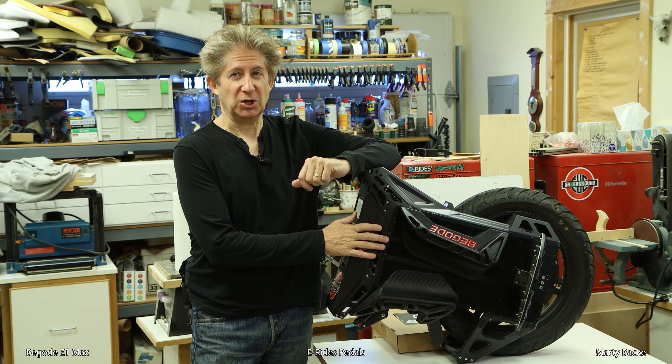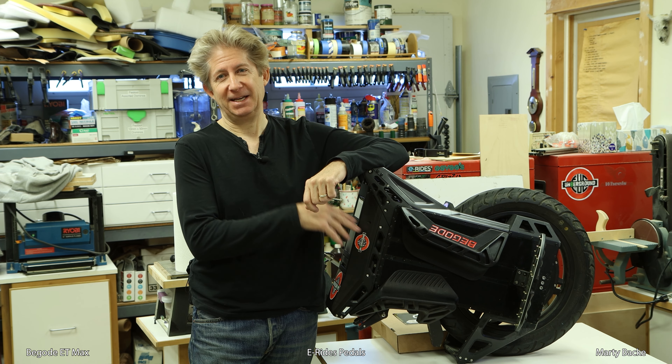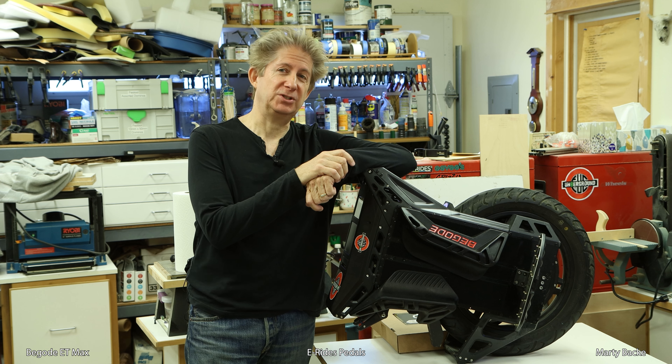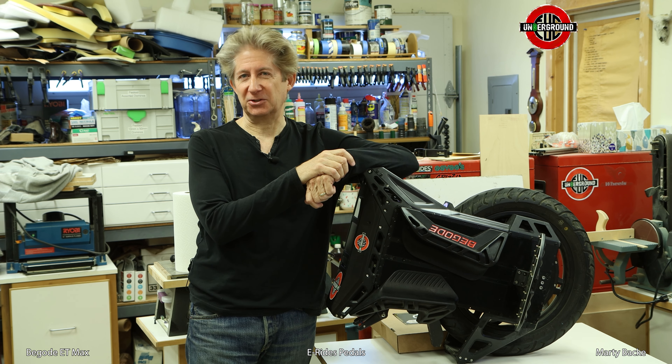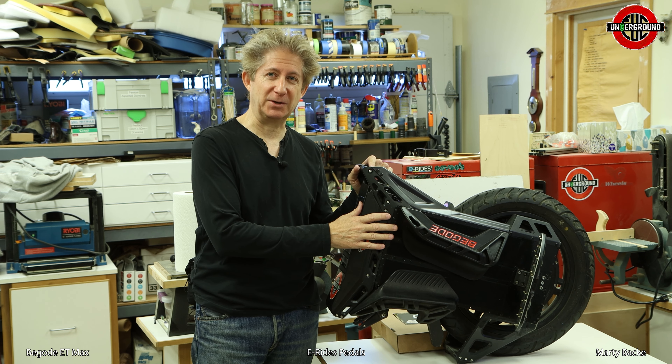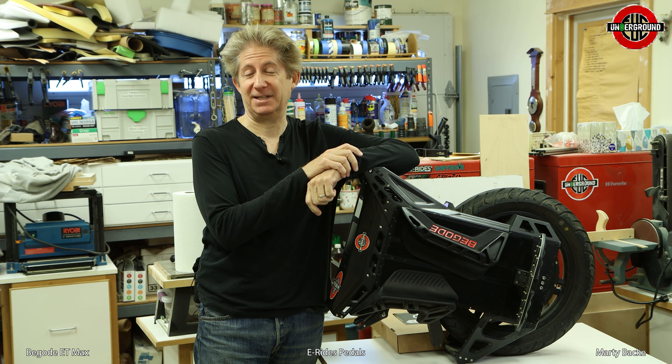I'm here with the Begode ET Maxx, and it's time to accessorize it a little bit. First, a huge shout-out to Leem at EUC Underground for providing me this wheel for testing and to have fun with, and I've certainly been having a lot of fun with it.